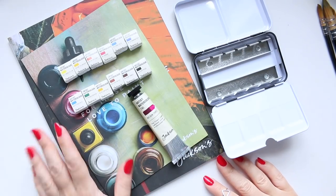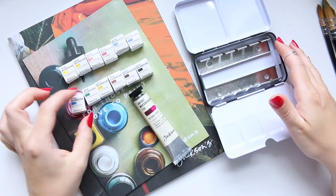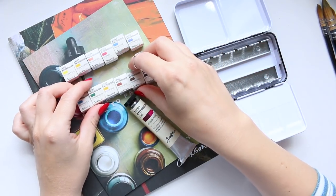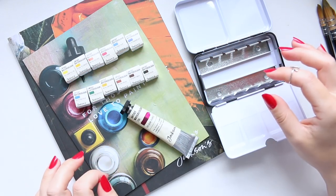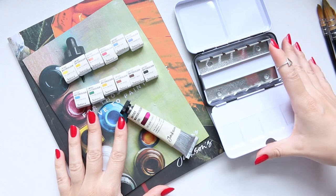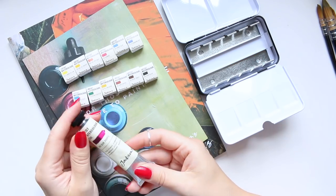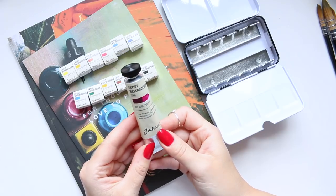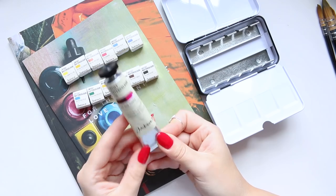Hi everyone! I'm super excited to film this video today because I had these little watercolor half pans sitting in my studio for a while just before I left on holiday. I received them from Jackson's — thank you very much for sending them over — and I basically reached out to them because I was keen to try their watercolor.